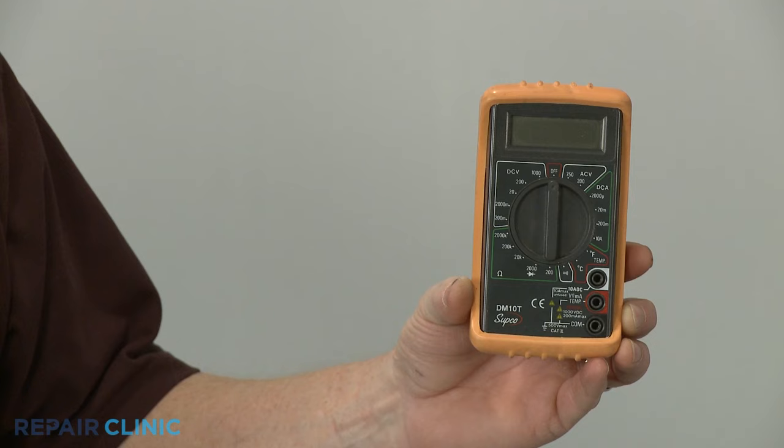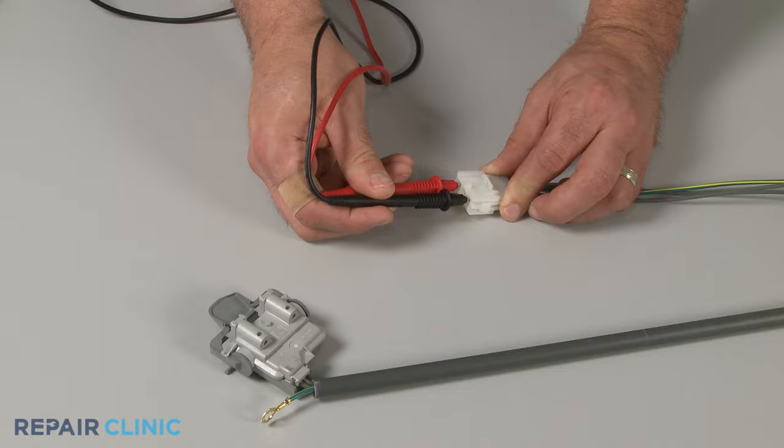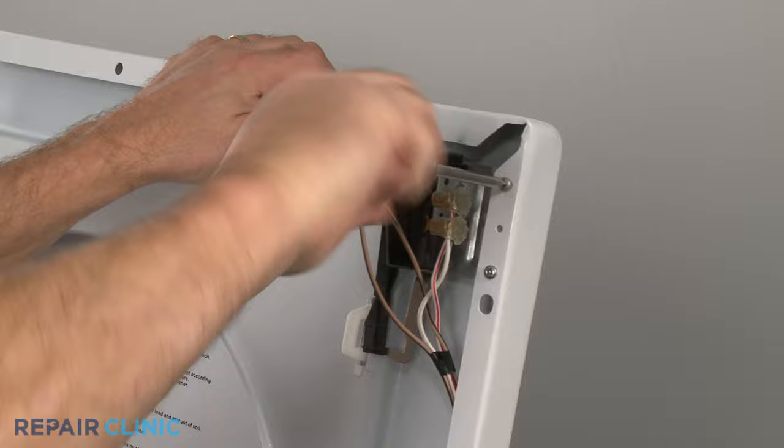You can use a multimeter to help determine if the lid switch is defective by testing for electrical continuity — a continuous electrical path present in the switch. For proper test results, the lid switch should be removed or isolated from the washer.